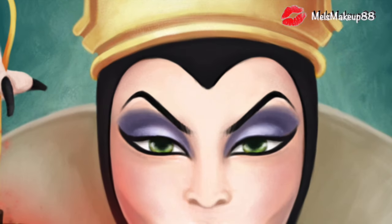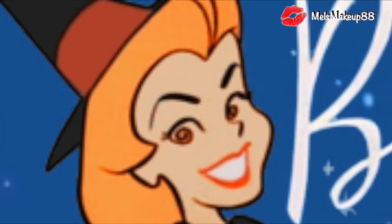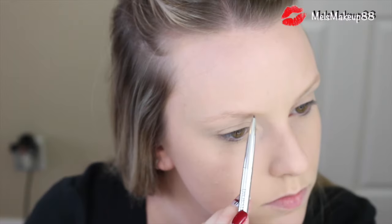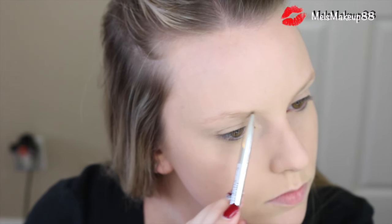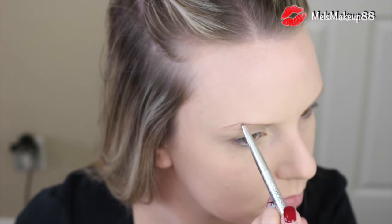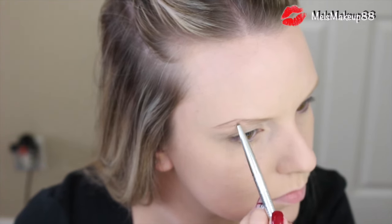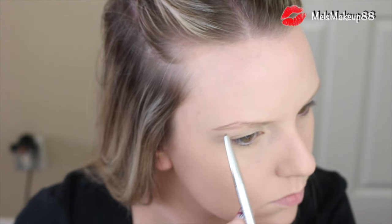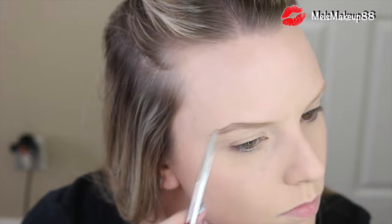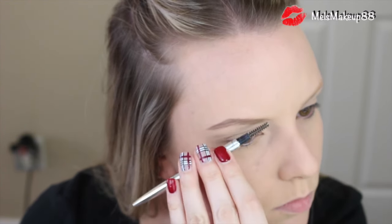After face, I'm moving on to brows. Every single witch picture I've looked at, their brows are on the darker side — they don't really match their hair color. They're usually black or pretty dark brown with a bit of an exaggerated arch. So I'm going to go in with a darker eyebrow pencil than I usually would — the Dior Show Brow Styler in Universal Brown. If I use a heavy hand, this comes off really dark, which is perfect. I'll outline and fill in my brows and exaggerate the arch just a little more to get that really good witch appearance.